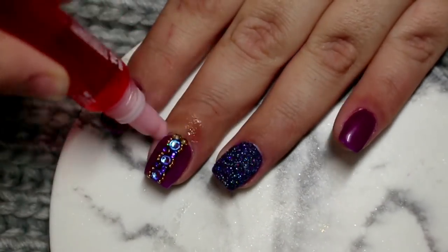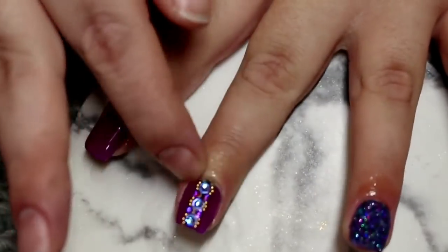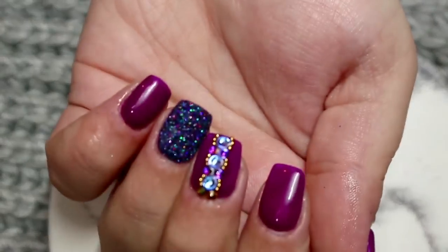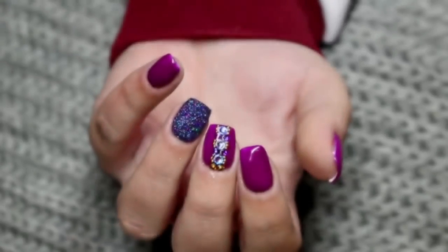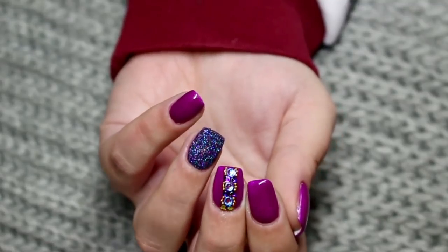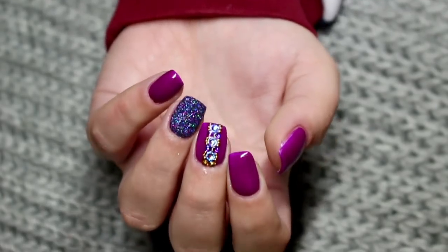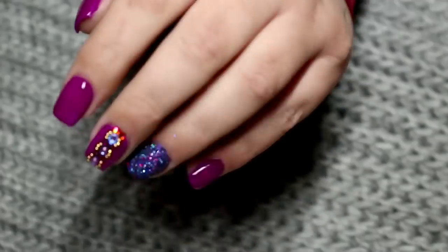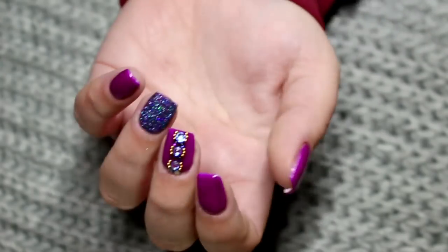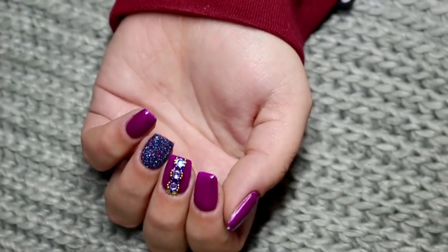Now I'm going in with my cuticle oil — I've already washed and sanitised my hands and applied hand cream, so I'm just working the cuticle oil into my skin and leaving it to set. That brings us to the end of today's video. I really hope you enjoyed my first impression and demo of the Halo Nails Easy Build Trial Kit. I absolutely loved this product — it was super easy to work with. If you can get it at the cheaper price, I highly suggest it, but note that Nail Polish Direct have put their price up, so I'd suggest having a look around or going direct. All products mentioned are linked in the description box below.